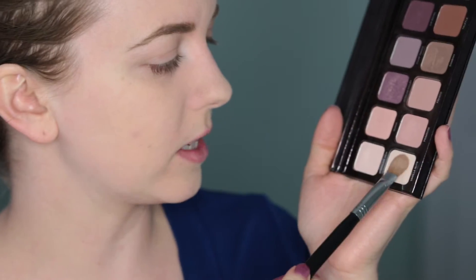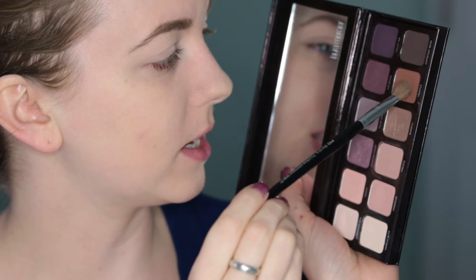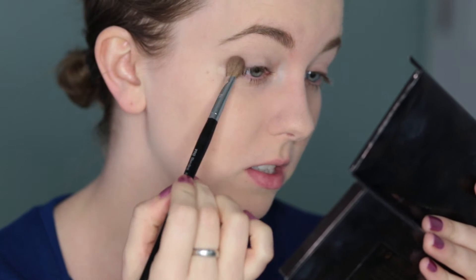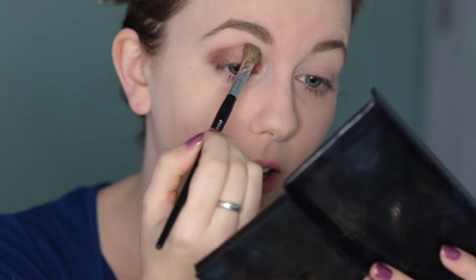Today is a KU game so I cannot wear purples — KU is not a purple school. I'm going to do another look using neutrals but try to do something a little more interesting. As usual, I'm taking Vanilla Nuts all over above my crease, with Too Faced Shadow Insurance already applied. Taking Truffle — this mid-tone warm brown, a little darker than Fresco — I'm going to put that in the outer corner on the lid and also the inner corner on the lid, then connecting through the center of the eye in the crease.